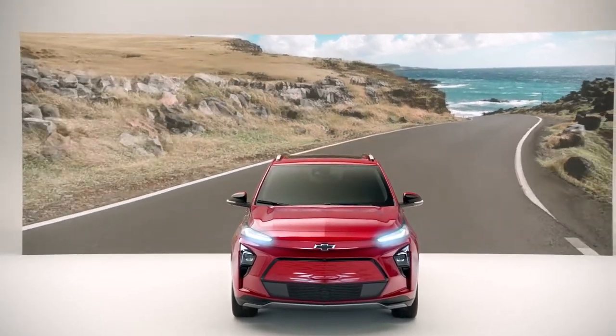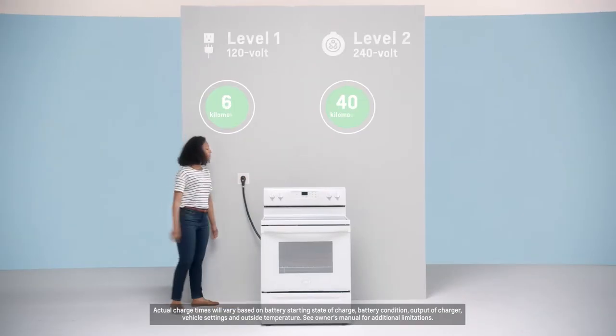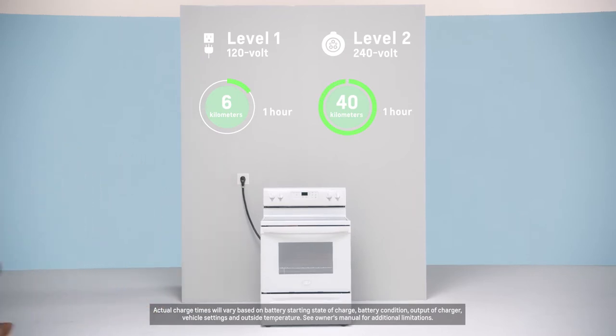Level 1 is using a normal 120 volt outlet that you would plug a hairdryer into. What we call level 2 charging utilizes a 240 volt outlet, which is similar to what you would see for an electric range.